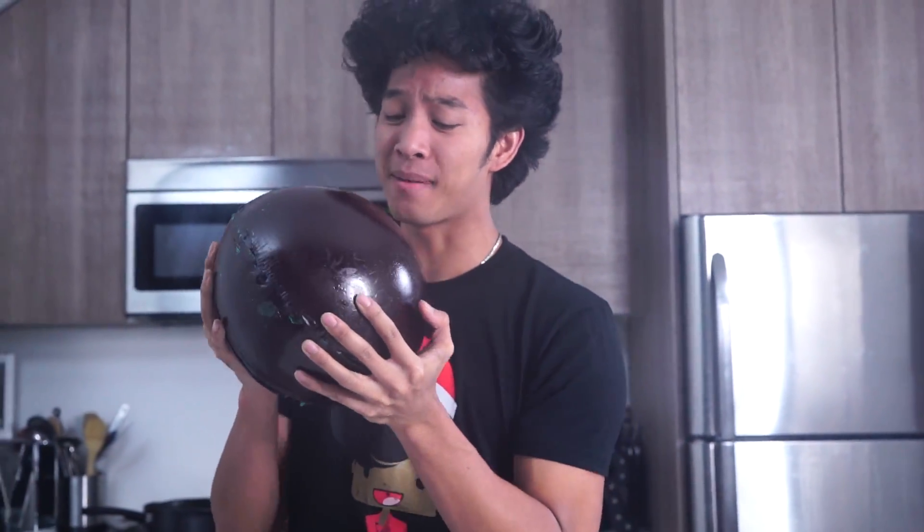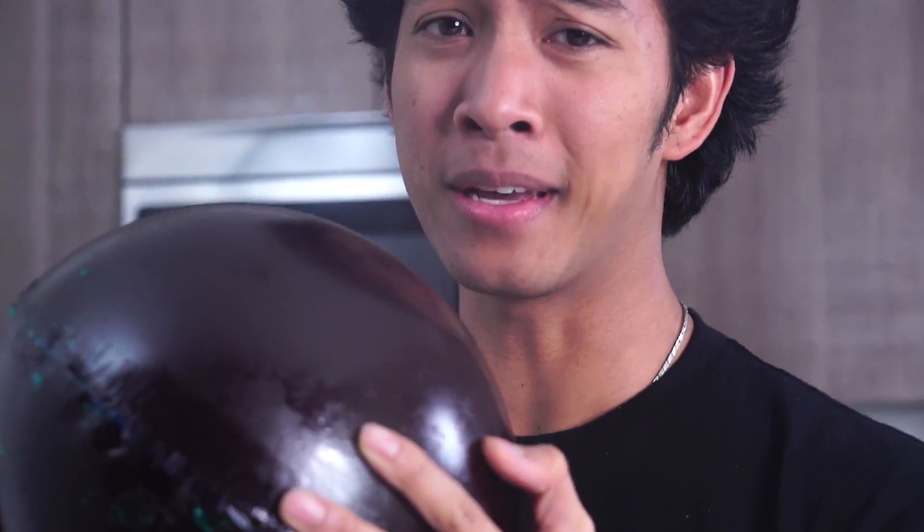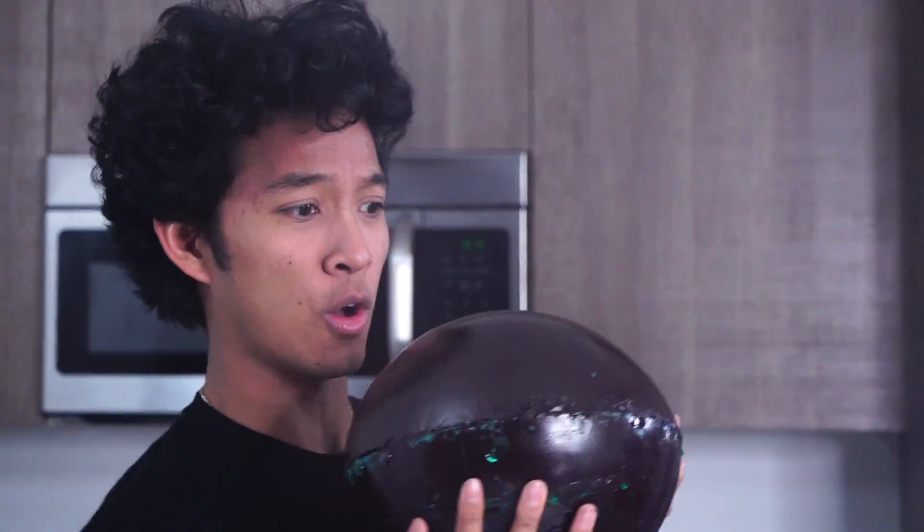Gosh, this is gonna take me forever to finish eating. I'm not even gonna try to eat this all. I'm just gonna see if I can play soccer with it. You guys wanna go see if I can play soccer with it? Let's go.